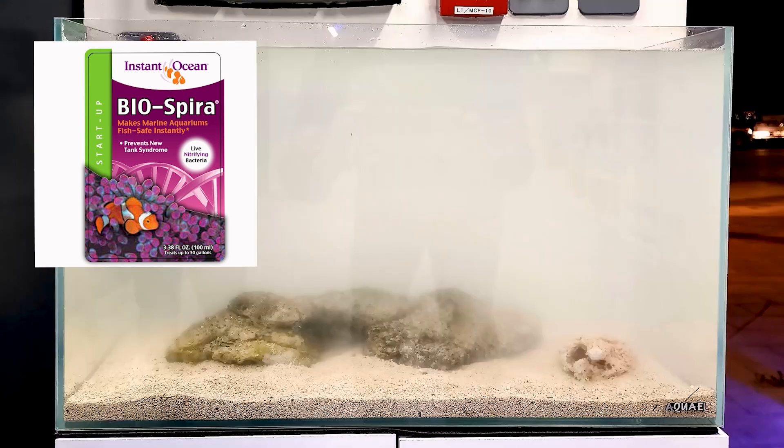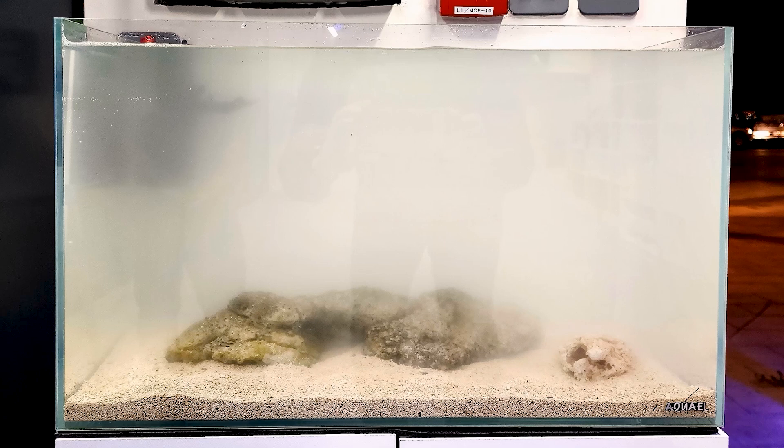Before adding live rock, make sure your ammonia and nitrates are at zero. You can speed this up by adding a nitrifying bacteria starter and testing regularly, or just dose the product and wait two weeks before adding your first fish. If you have access to another established tank, ask for a piece of live rock — it only takes about a pound or so to introduce highly active biological strains to your system.